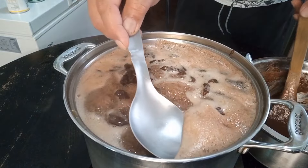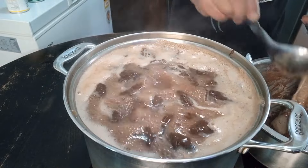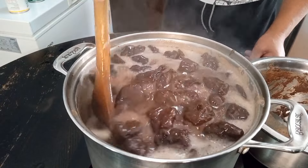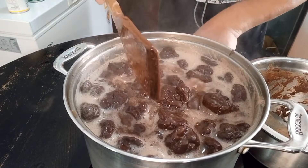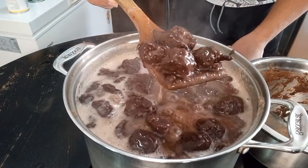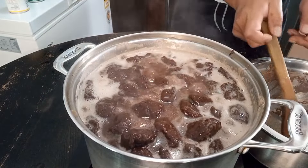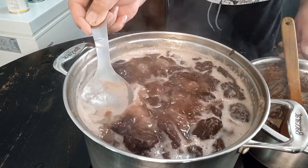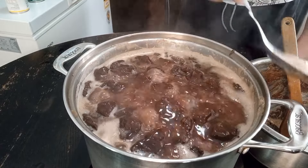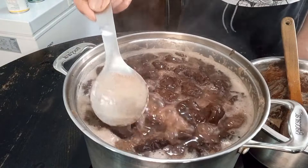Guys, see the fluff on top — take it off so you can reveal. When the saiko is shiny like little balls, it's done.